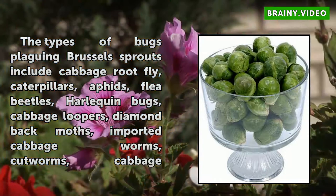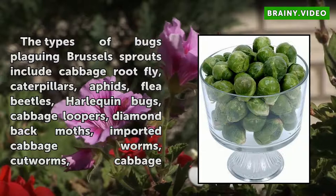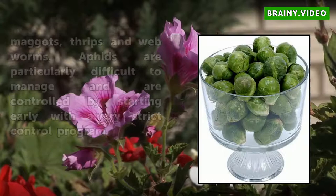The types of bugs plaguing Brussels sprouts include cabbage rootfly, caterpillars, aphids, flea beetles, harlequin bugs, cabbage loopers, diamondback moths, imported cabbage worms, cutworms, cabbage maggots, thrips, and webworms.